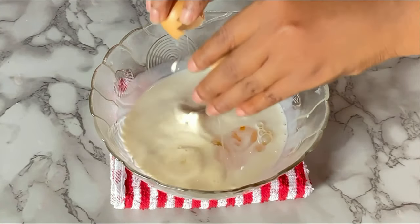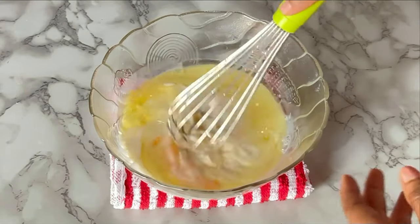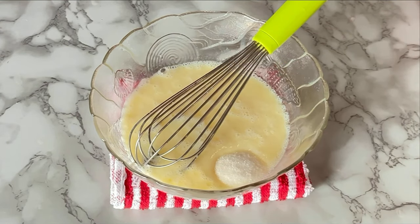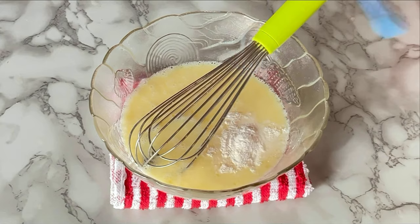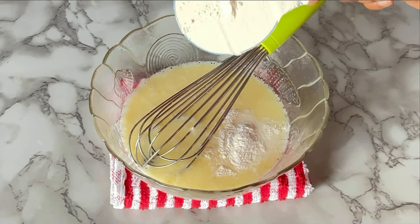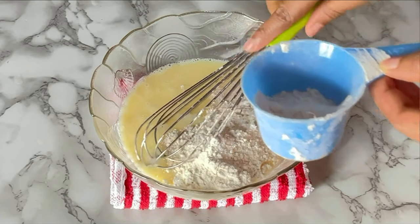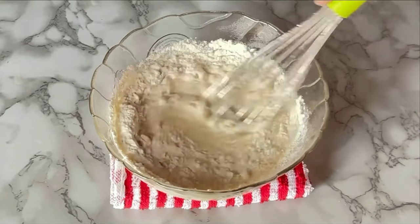Crack in an egg, pour in one quarter cup of vegetable oil, and whisk everything together till it is properly combined. Then pour in one eighth cup of sugar, one teaspoon of baking powder, one quarter teaspoon of salt, and one cup of leveled flour. Pour in the flour gradually, not everything at once, so that there won't be any lumps in your batter. Mix till you have a smooth consistency.